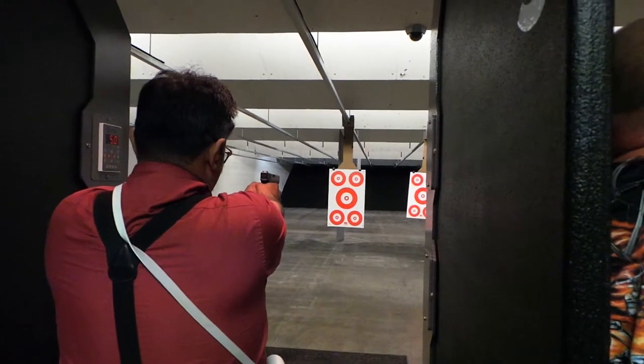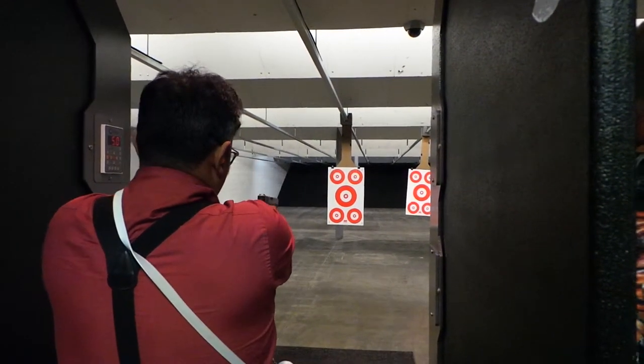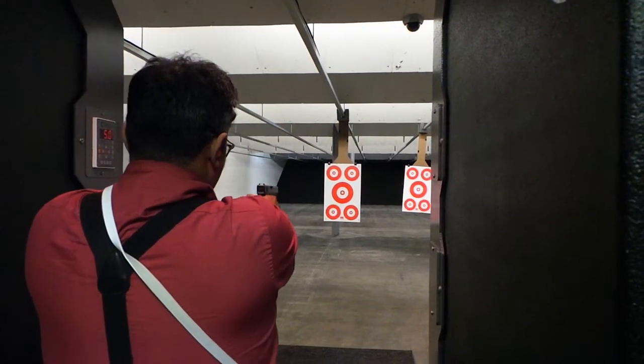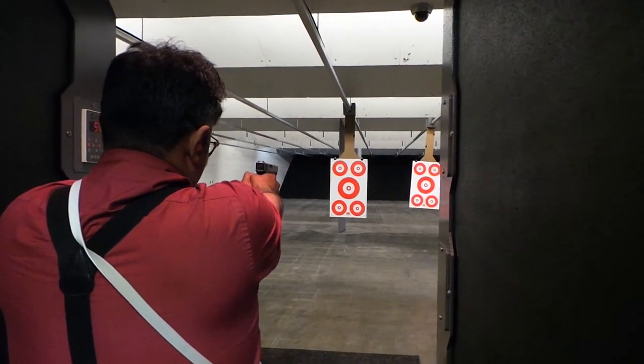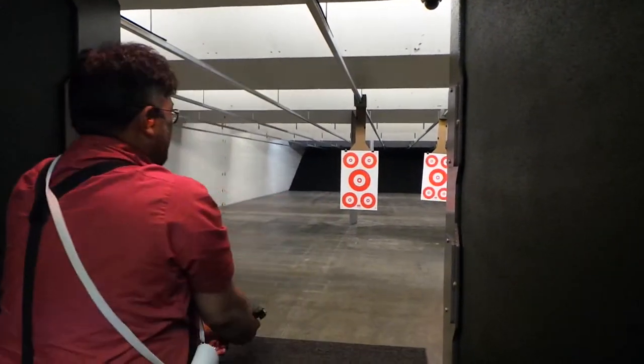We'll try four rounds, same thing. Let's take target number one. When you do your concealed carry, at what range do they do the shooting? Three yards? There's three. Seven. We're at seven right now, and you're shooting bullseyes.